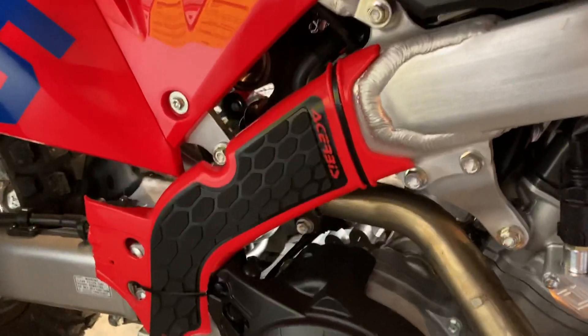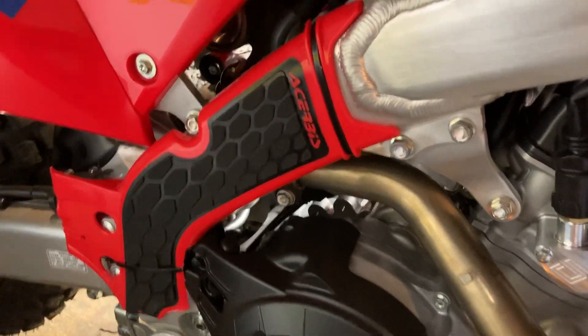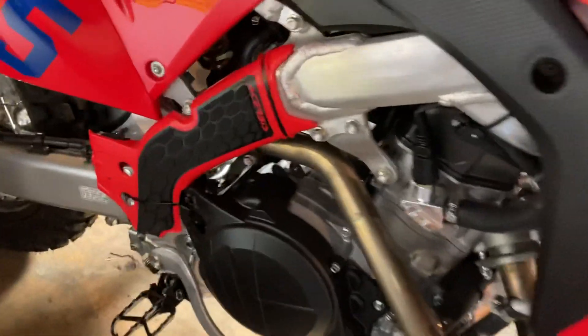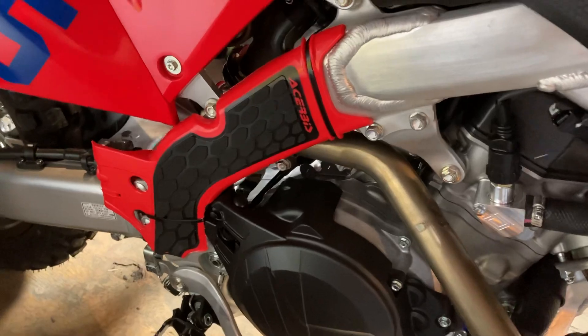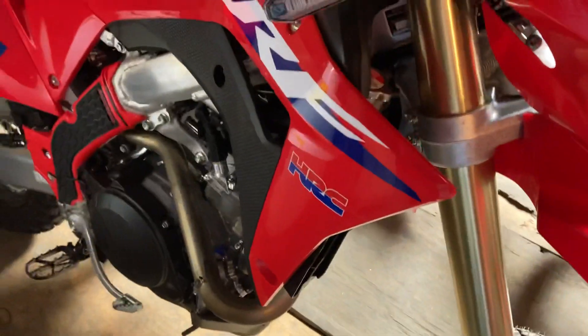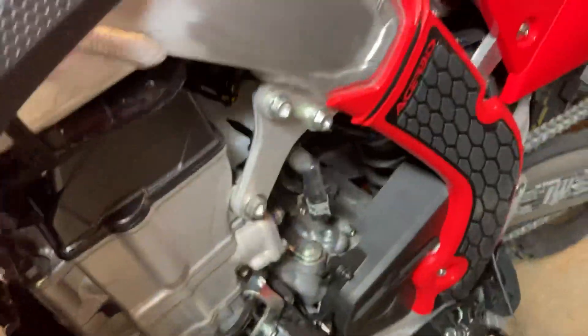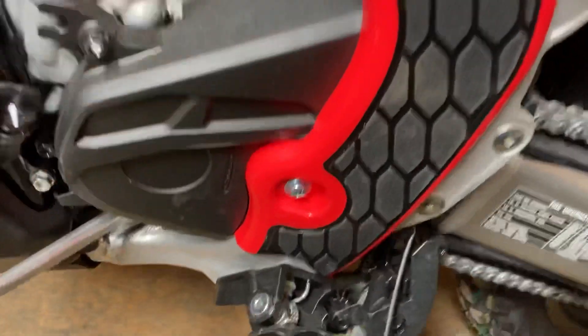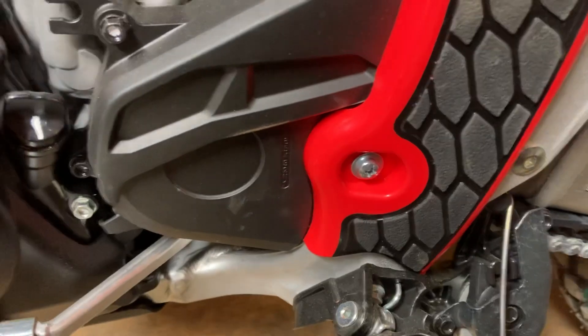I also added these Acerbis frame guards that are for a 2020 CRF 450X — you have to modify them a little bit. There are a few other guys out there that did them; that's actually how I got the idea. I think they came out all right. This side was even easier — I did have to cut a little bit off of both of them, but this side came out really good. It actually mounts right down there using a factory mounting spot.